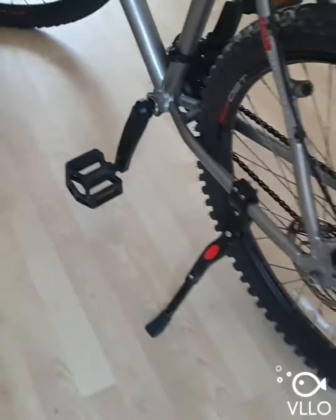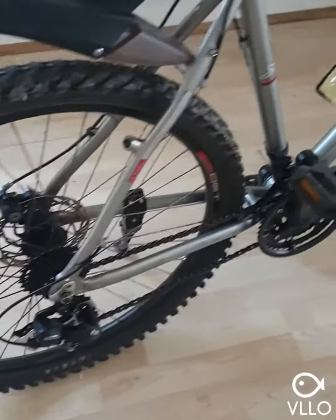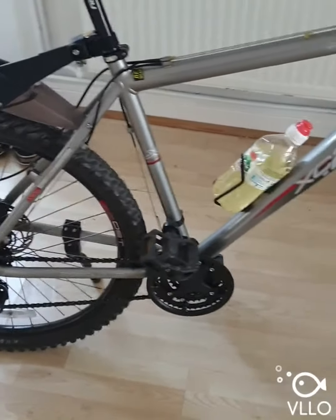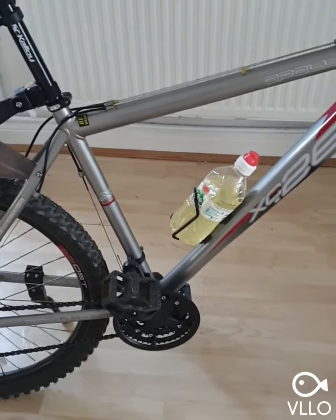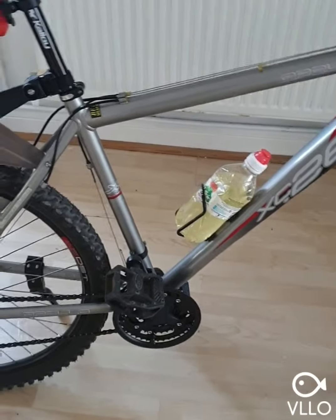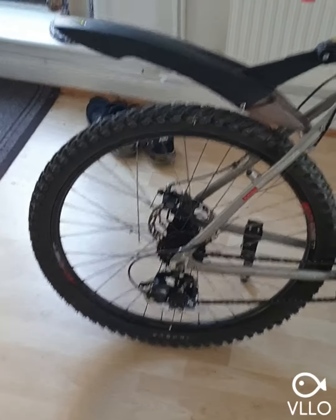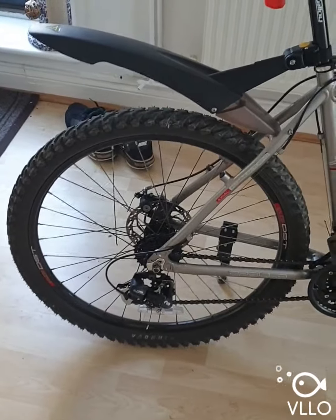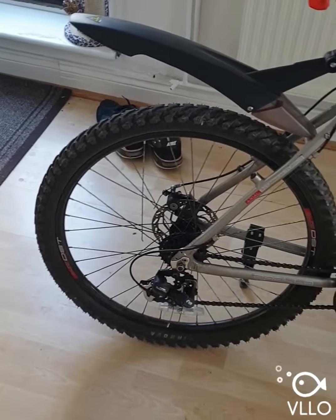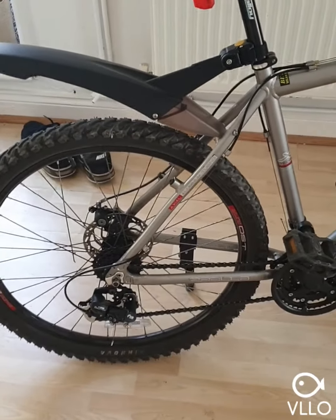What I've decided to do is go for a 48-volt 17 amp-hour battery. For the motor, I'm a bit unsure whether to go for a 1000-watt or 1500-watt hub motor. Any suggestions I would highly appreciate.